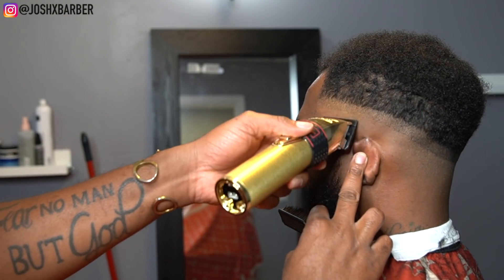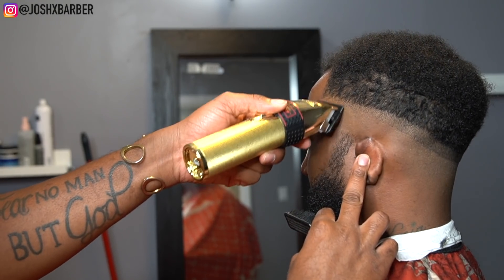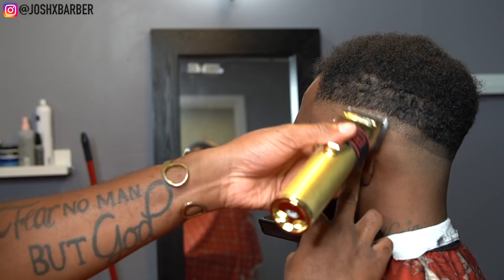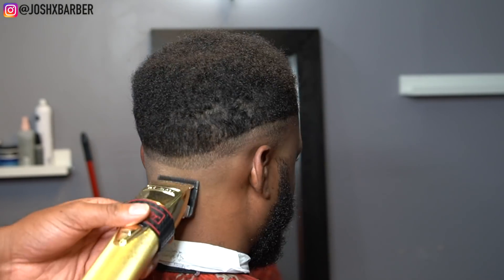The first step in taking out this guideline is to go in with the lever all the way closed. I start under the line and flick up to the line, just softening it a little bit, but I'm not going up too high because all it's going to do is push the guideline up. After I do this step, I'm going to come back with the lever halfway closed and it'll blend the line right out.